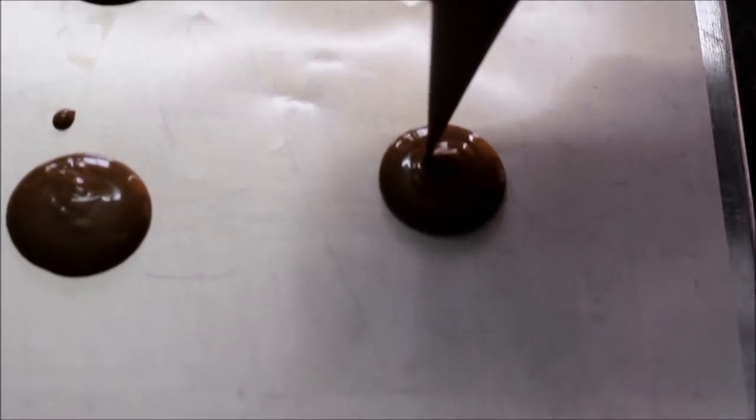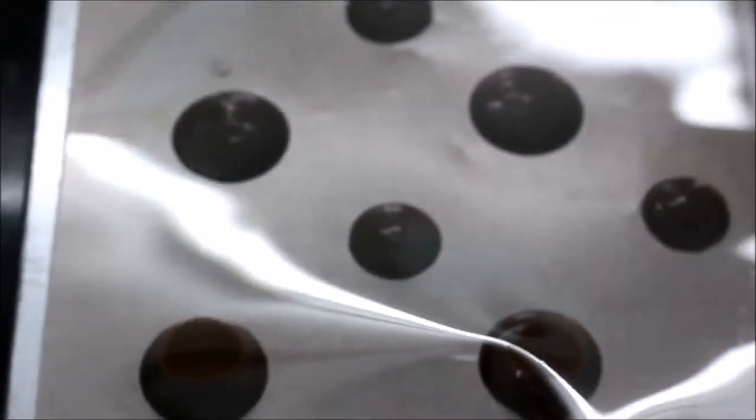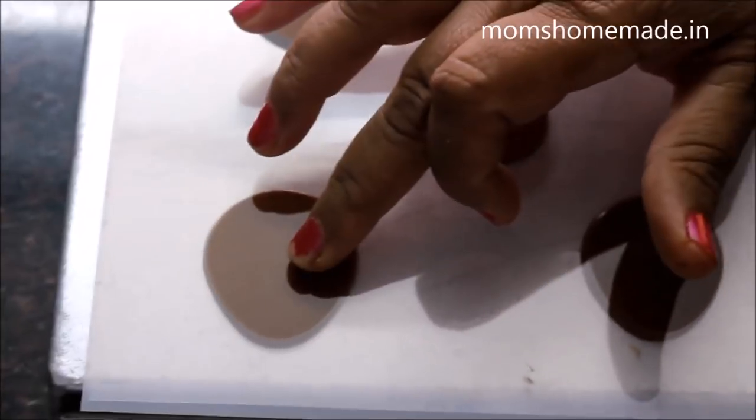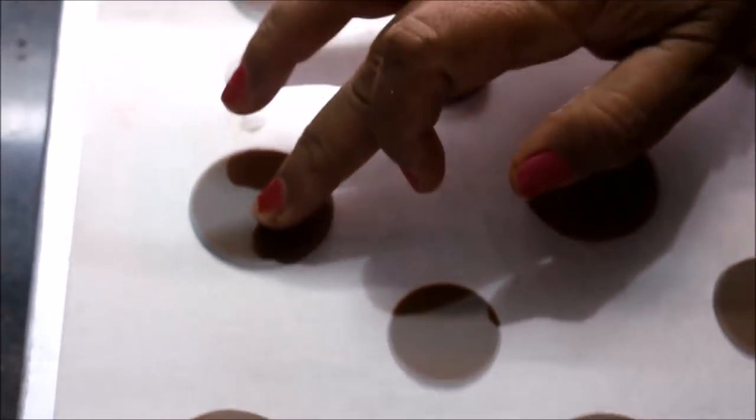Once you are done with pouring the chocolate, keep the second sheet over these shapes carefully. Now press each shape gently with your fingers — do not press too hard. You need to be extra cautious while keeping the second sheet over the circular shapes.